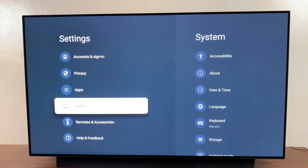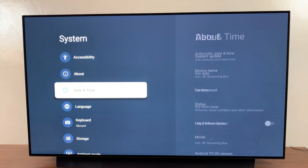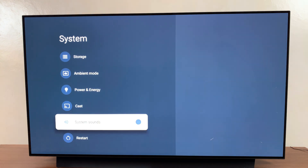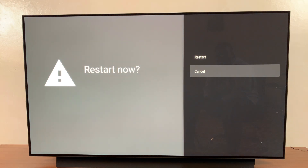Under All Settings, scroll down until you get to the System option. Select that, and then under System, scroll even further down until you see Restart. Select that, and then confirm that you wish to restart your TV.